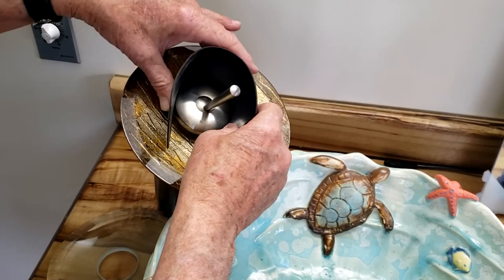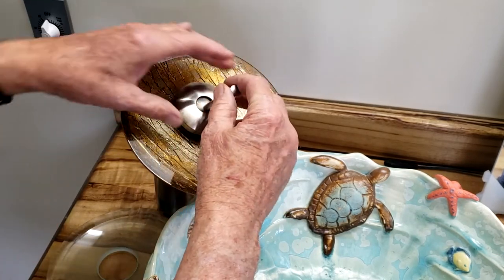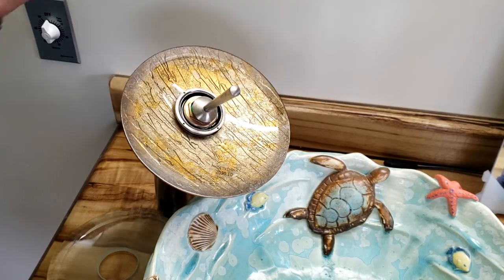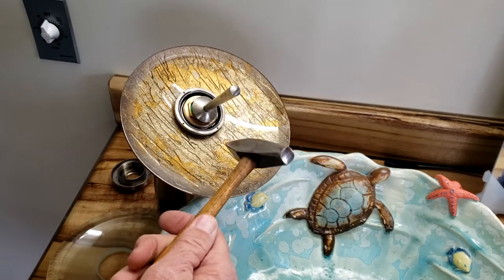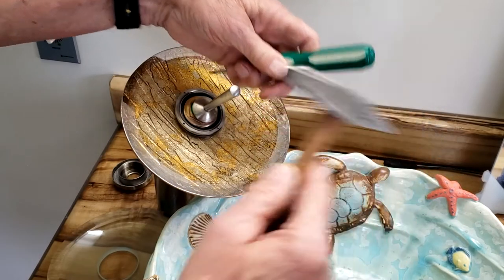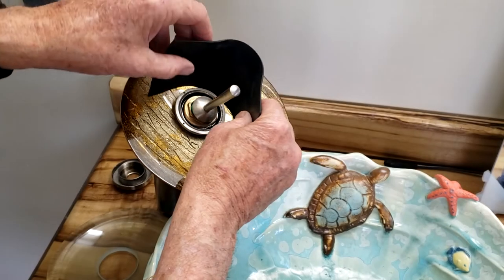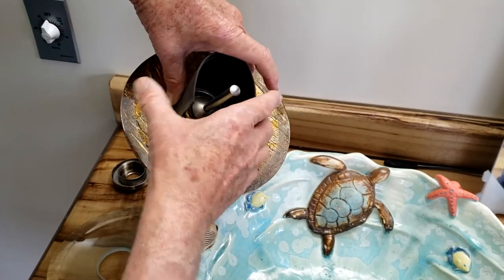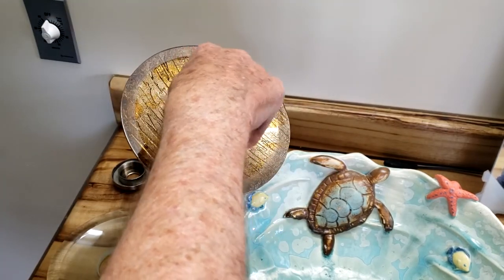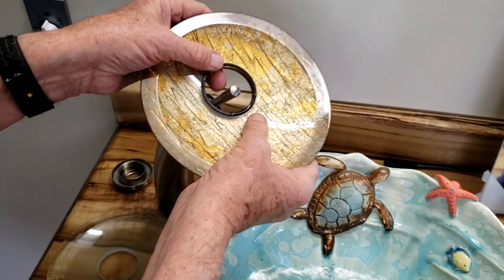You grab it around the disk here and this disk will come out. You're left with the retaining ring. You could take a punch and go in these little holes and tap it to loosen it to get it started, but I found that the same piece of rubber wrapped around that will also take it loose, so that comes off and then the disk will come off.